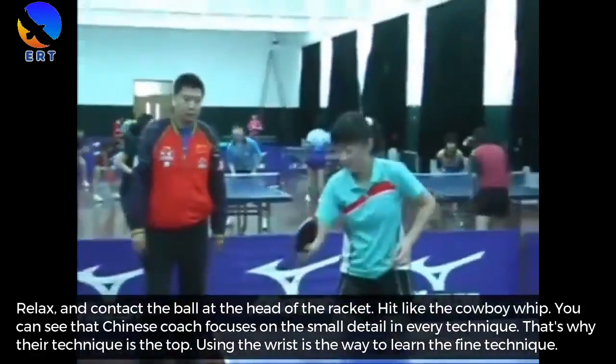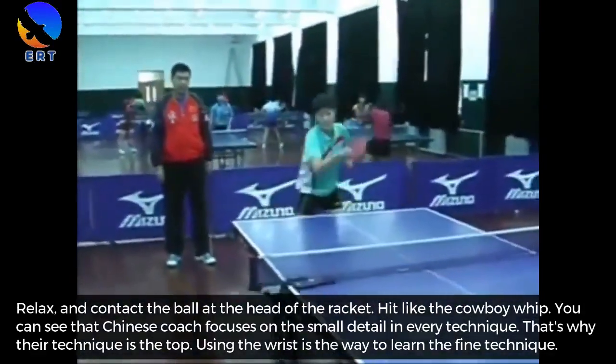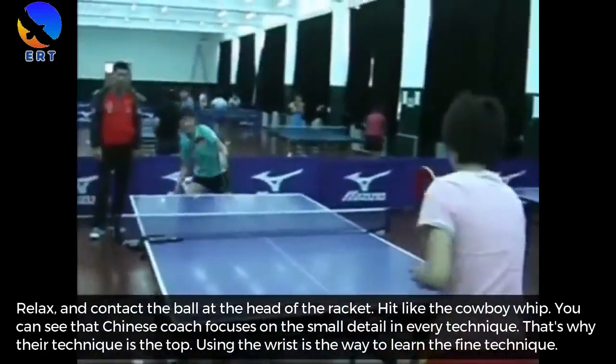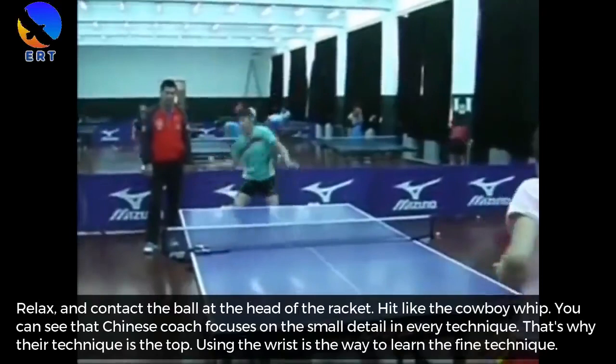You can see that the Chinese coach focuses on the small details in every technique. That is why their technique is the top. Using the wrist is the way to learn the fine technique.